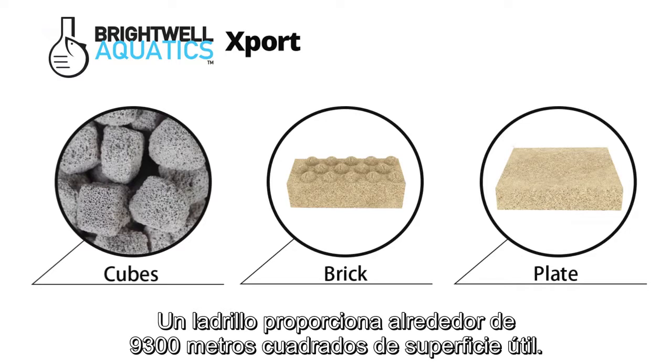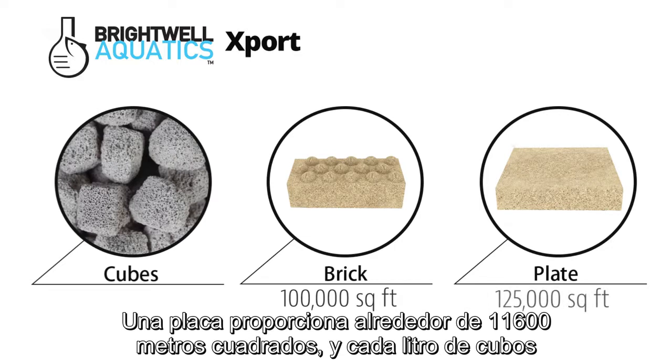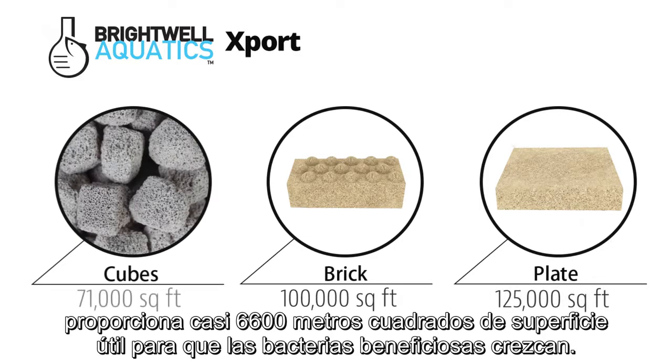One brick provides about 100,000 square feet of usable surface area, one plate provides about 125,000 square feet, and each liter of cubes provides over 71,000 square feet of usable surface area for beneficial bacteria to grow.